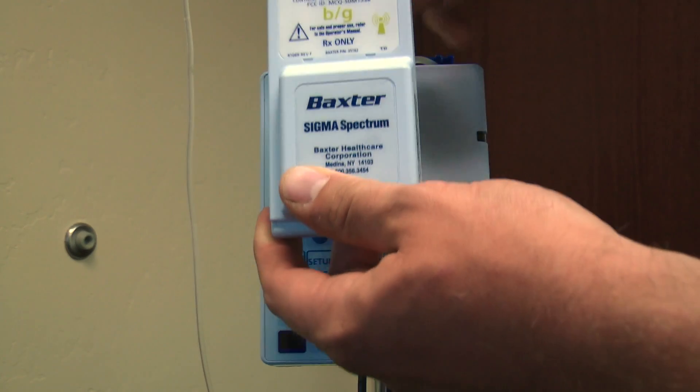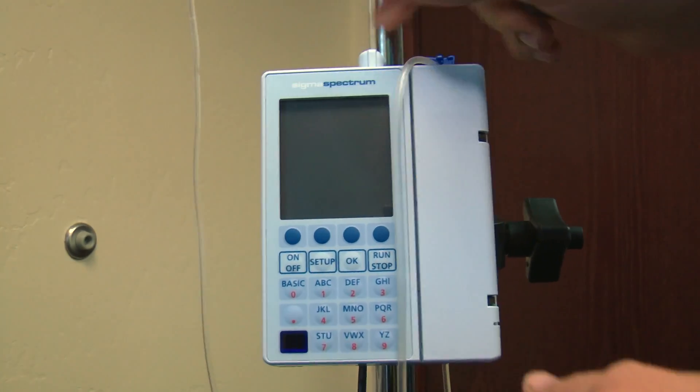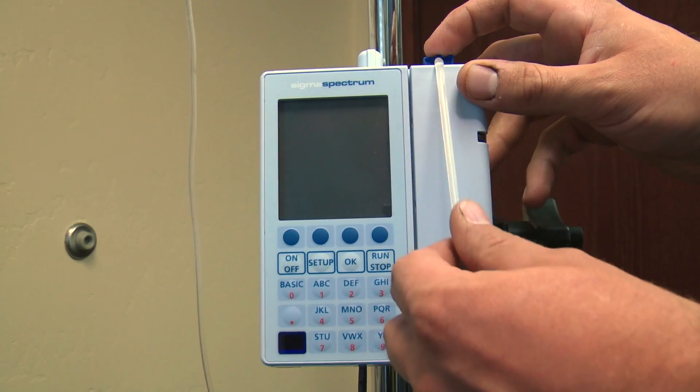This pump runs off a wireless network, so you're able to upload your drug library straight onto the pump through the wireless network you have set up in your hospital.